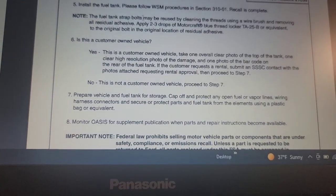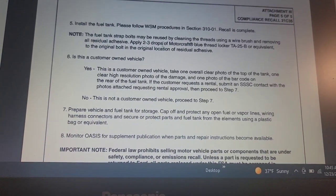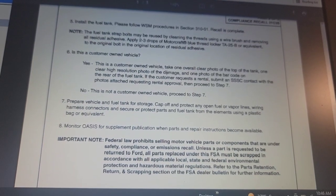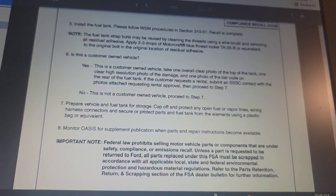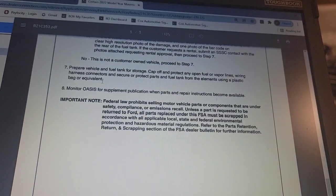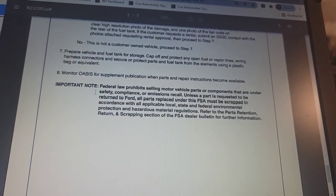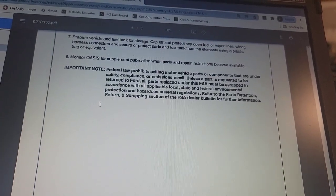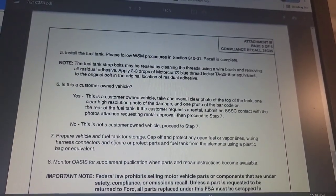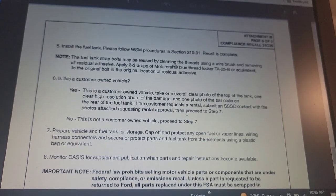Install the fuel tank when all is done. The fuel tank strap bolts may be reused by cleaning the threads using a wire brush, removing all residual adhesive, and applying 2-3 drops of blue Loctite. If it is a customer-owned vehicle, take an overall photo of the top of the tank, a clear high-resolution photo of the damage, and one photo of the barcode. If not customer-owned, proceed to Step 7: prepare the vehicle fuel tank for storage, cap off any fuel vapor lines and wiring harness connectors, and monitor OASIS for supplement publication. You will have to get a rental with SSSC approval if the tank is damaged.